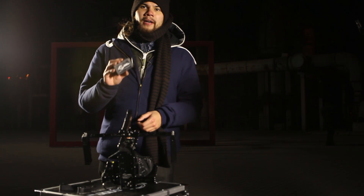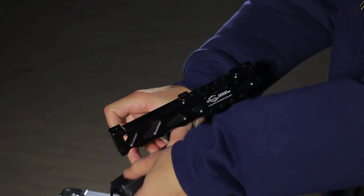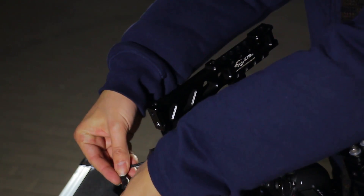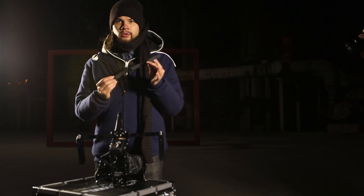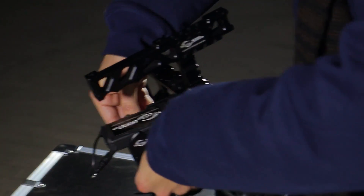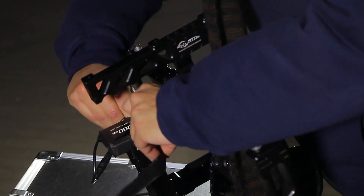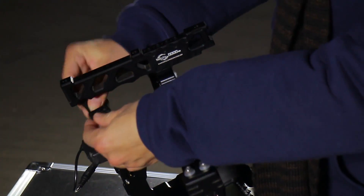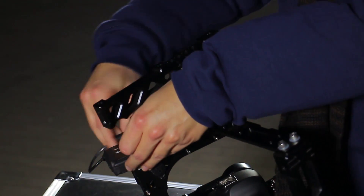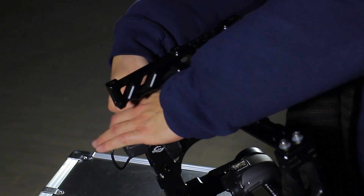Step 4 is installing the battery of the nebula. Make sure the cable is pointing downwards, that the battery is attached, and then connect the cable. The nebula comes with a strap that you attach to the battery, and this way you can attach the cable to the body so it won't be in your way.